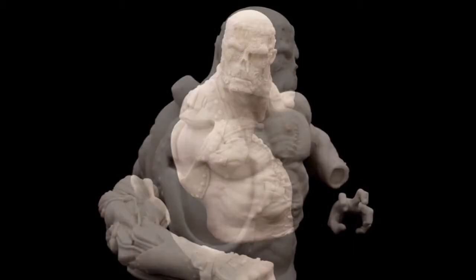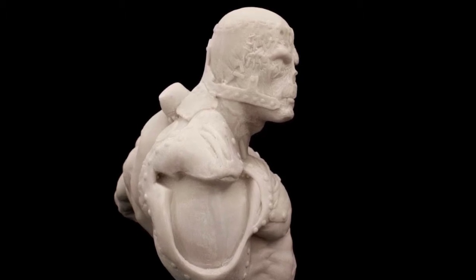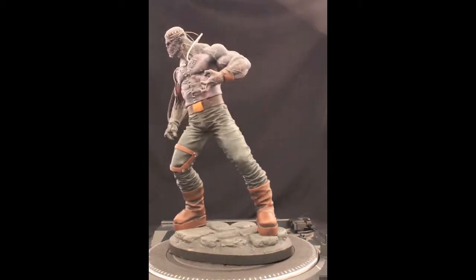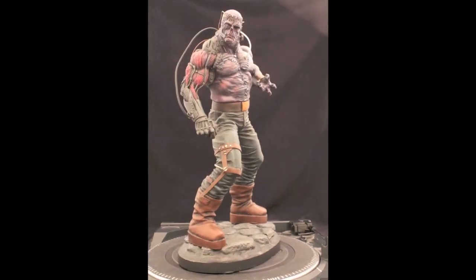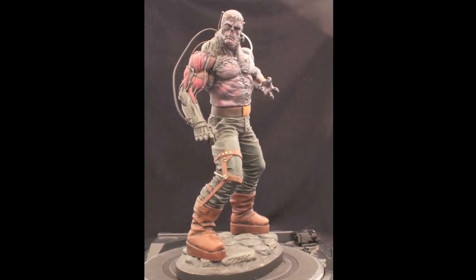It has a lot of potential for creativity for the builder, so you can do almost anything you want with it. This is one I did for myself — I added a simple cobblestone base and some speaker wire to enhance that whole Cyborg Frankenstein feel to it.